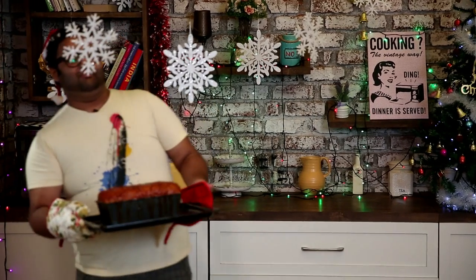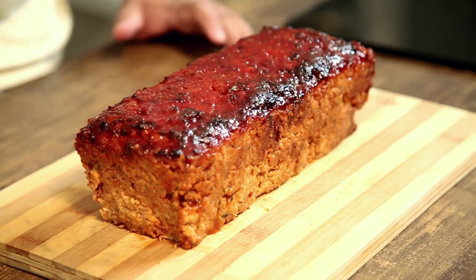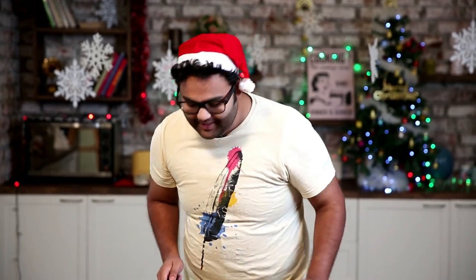Holy Mother of... Christmas! Holy Christmas! And now we'll let this cool for about 10 to 15 minutes before we demould it. So now that the meatloaf is completely cooled down and demoulded, it's time to cut it into slices. So let's begin.